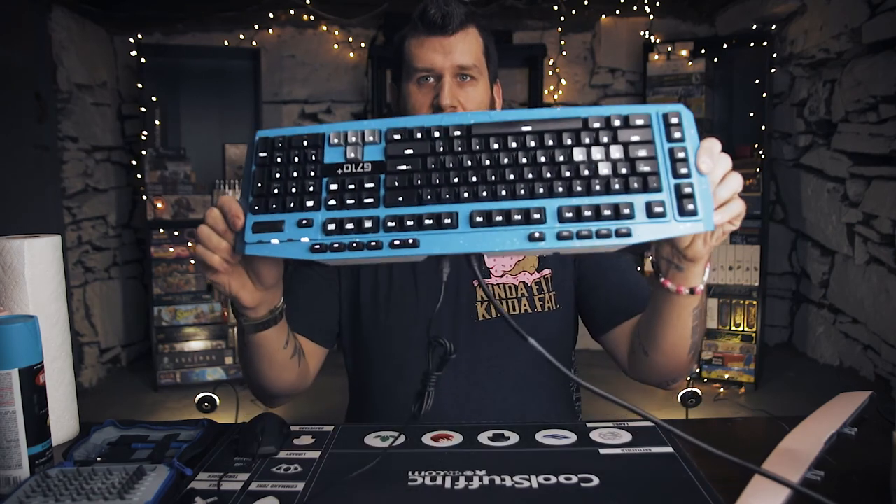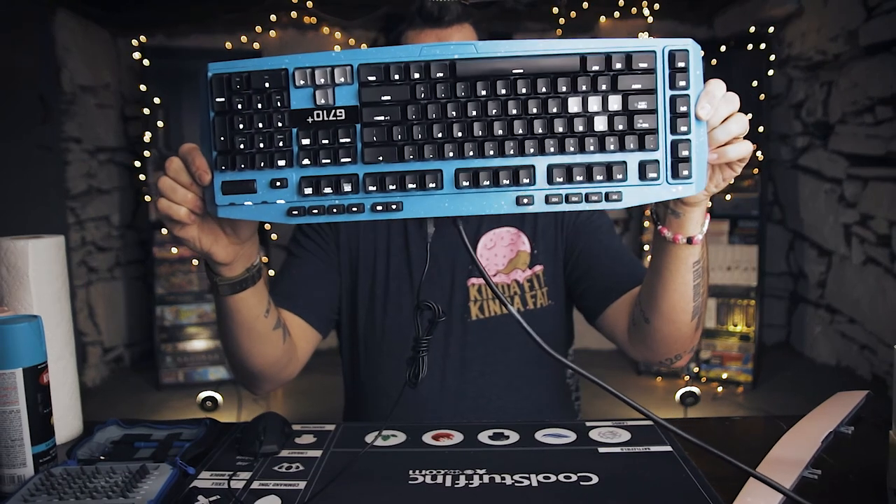Well guys, I think we're done here. I've got all the keycaps back on. I've plugged it into my computer to make sure I'm getting power and all of my keys are illuminating — which I am. It looks like my volume rocker works fine, all my media keys work fine, the keys sound great now. The USB port works on the back — I've got my mouse plugged in through there and I'm getting power. Everything looks great. All of the keys line back up perfectly. It looks really nice with this paint job. Overall, I am very happy with the way this came out.